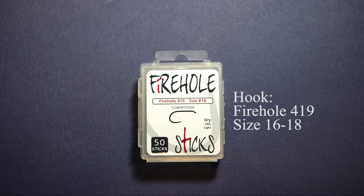For the hook I'm going to use a Firehole 419, size 18. This mayfly is a small mayfly so I'm going down in size, but I've chosen the 419 because it's a wide-gape hook and I can get better hooking on a wide-gape hook when I get down this small.